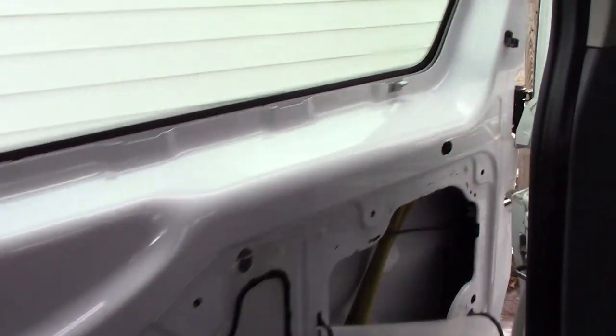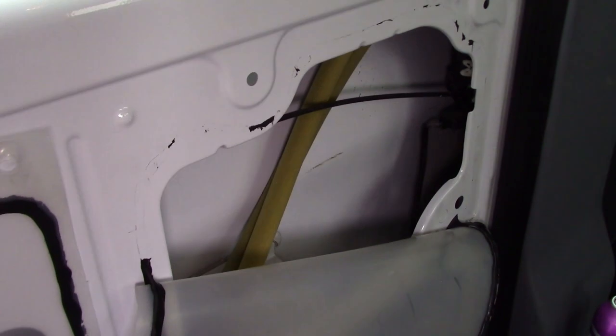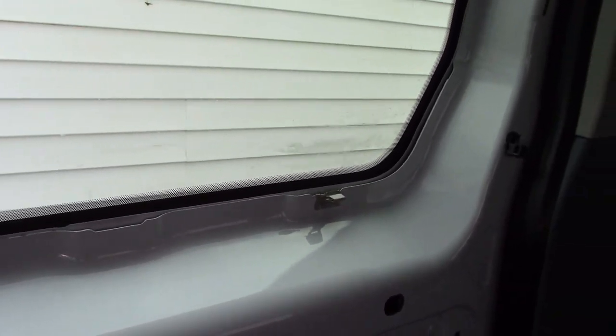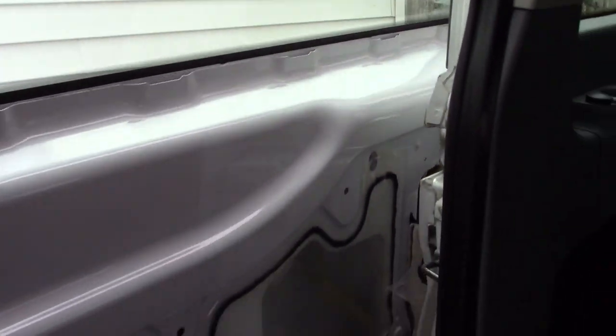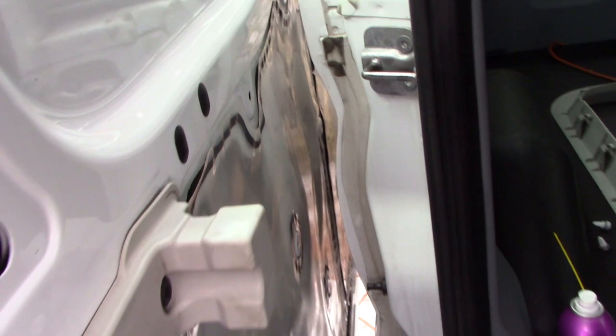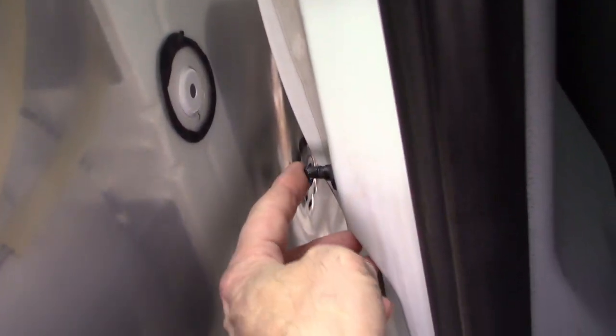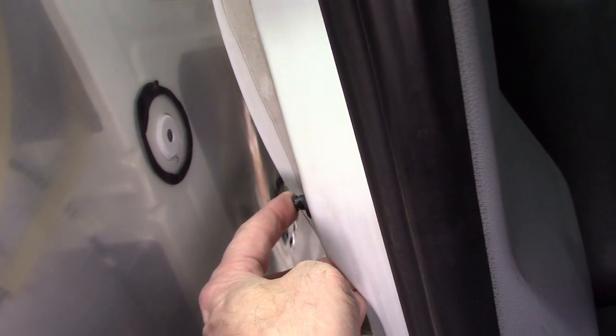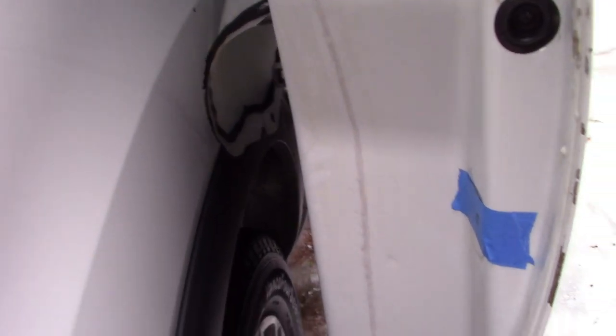So if the door-ajar warning keeps coming on and the dinger goes off saying your door is open when you know it's latched, here's the problem. It's not so much that the switch is faulty — at least mine wasn't. It's just that if it isn't pushed in far enough, it'll make contact enough to keep the dome lights on and set off that annoying dash dinger.